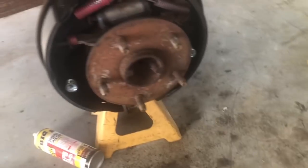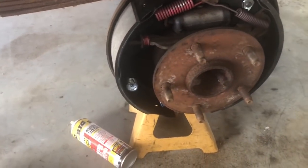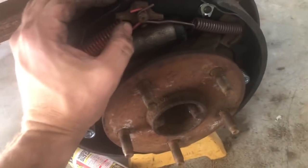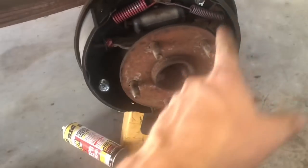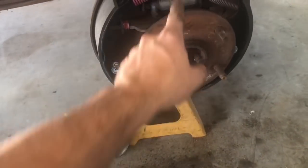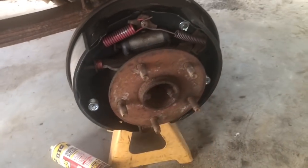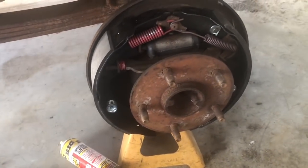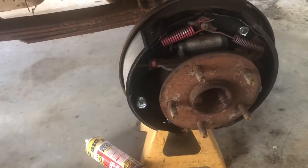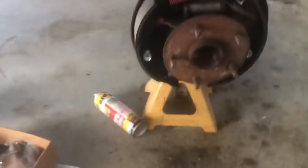Well, we got the new brake shoes on there. Man, I hate doing drum brakes - they just take forever. But we got the new hardware, the new wheel cylinder, the new shoes. We ordered that little cable that snapped, so we're going to have to go back to town to pick it up. Got all of them replaced. Now we also got the belt done.